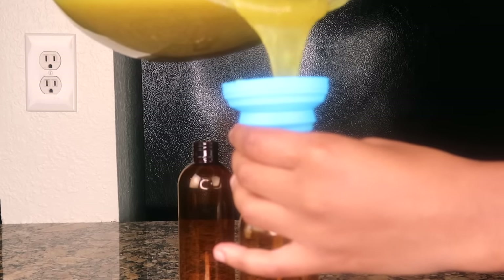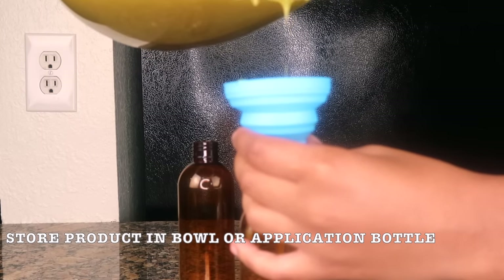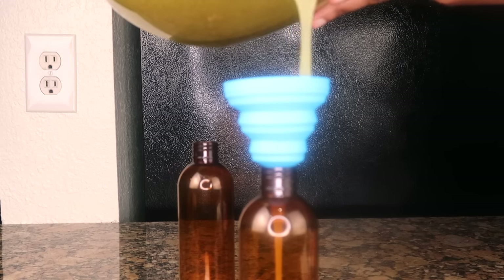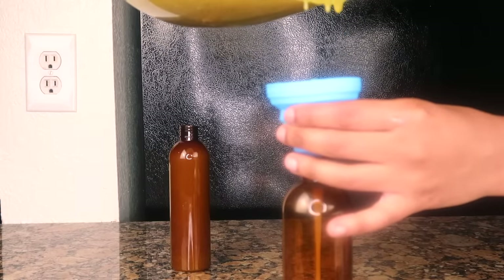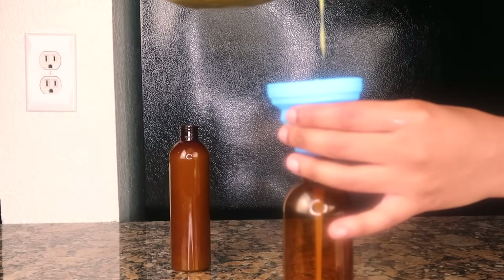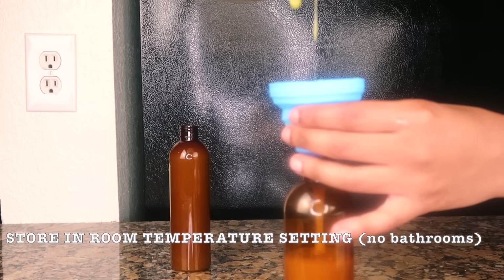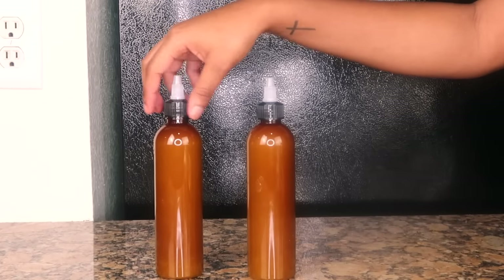Now that you have it mixed to the perfect consistency, it's time to store your product. You can store it however you want — a bowl, something with a lid, whatever you'd like. I prefer application bottles for three reasons: first, it's mess-free; second, application is easy — you just put it straight on the scalp and massage with your fingers. Third, all these bottles are dark amber-colored. I prefer amber over clear because none of the original product containers were clear, so I'd rather keep them in a darker container.